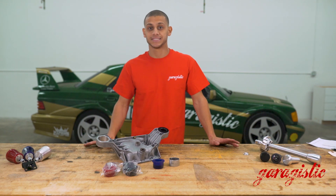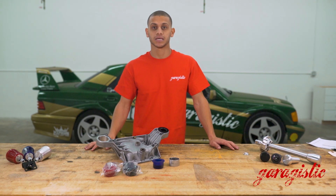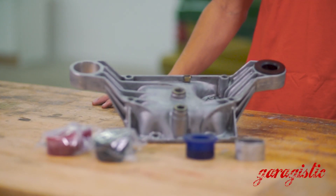Thanks for joining us on the Garagistic YouTube channel. Today we're going to talk about E36 Poly and Delrin rear cover bushings.